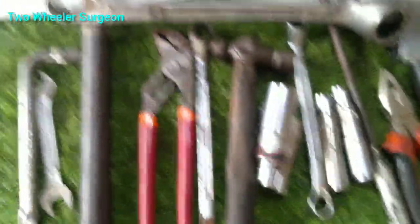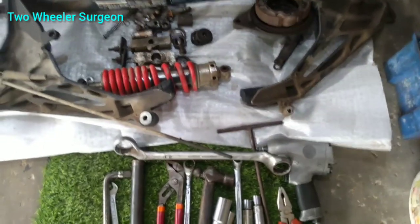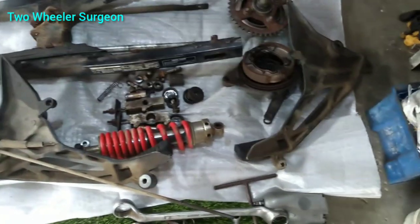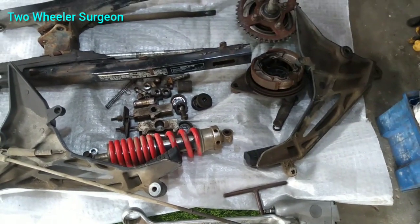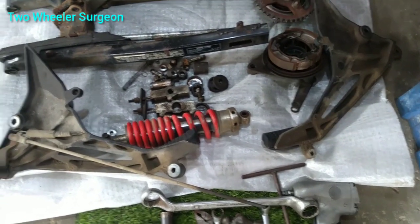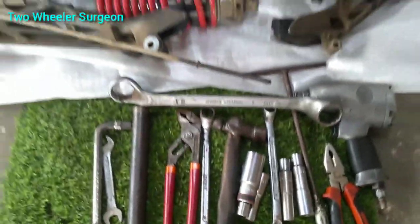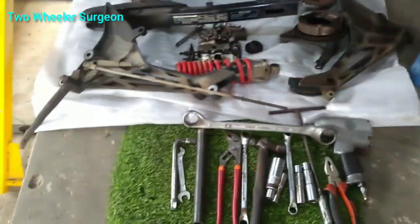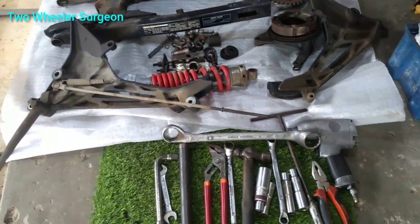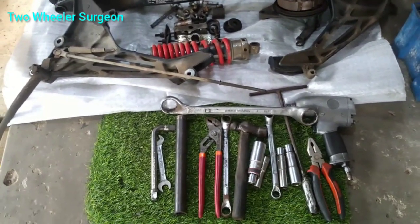These are the tools. I am going to set the tools for you.